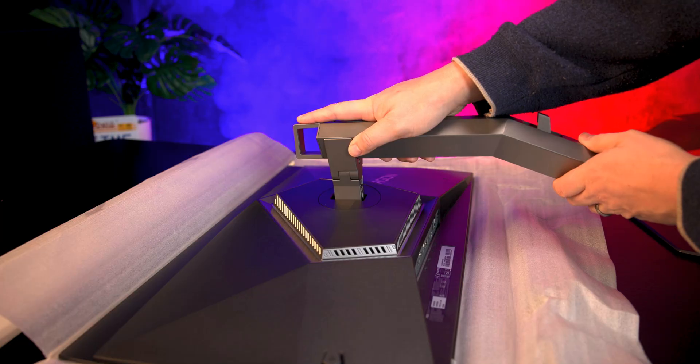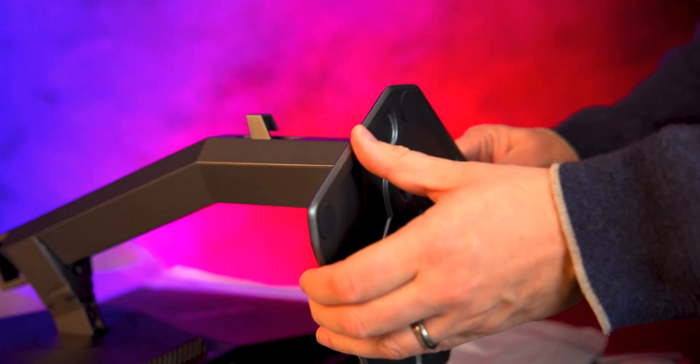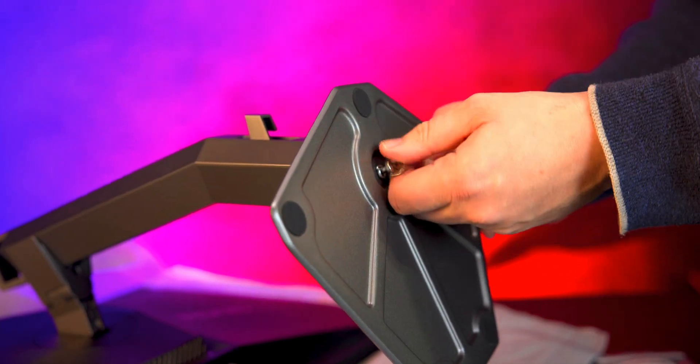The setup is simple. The stand clicks into the back of the monitor and the base screws on. Plug your cables in and job done.